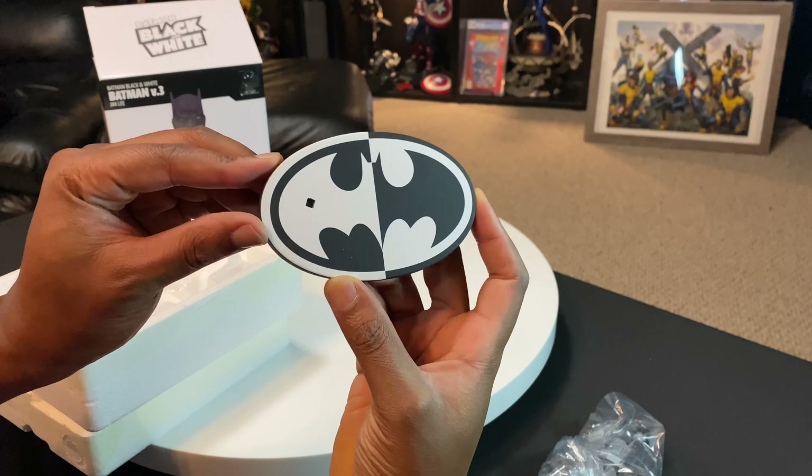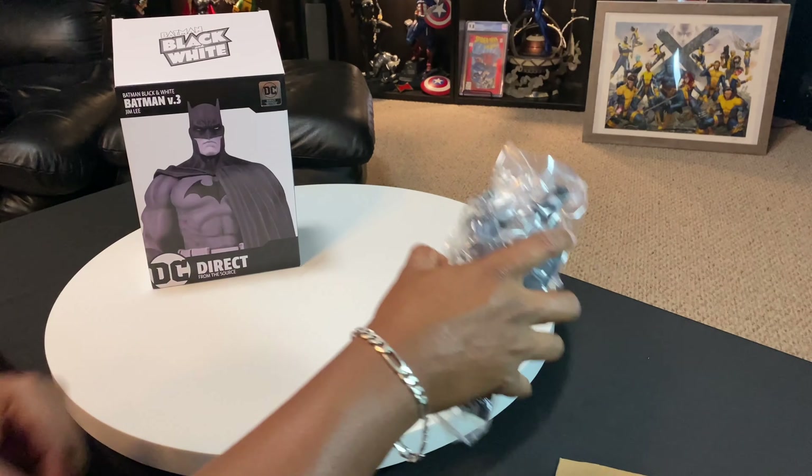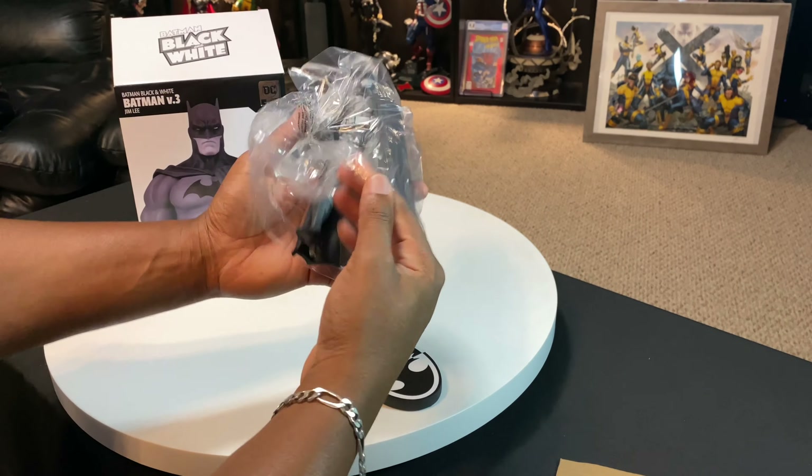This is pretty cool — and it is number 803 out of 5,000. Let's go ahead and grab the Batman figure.